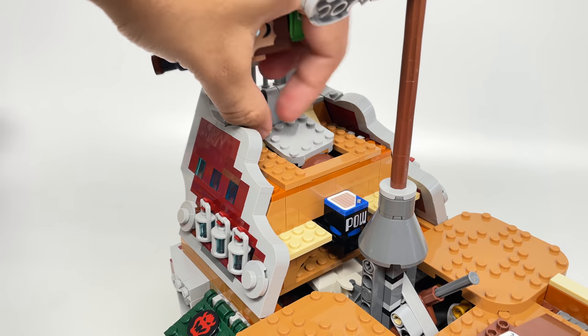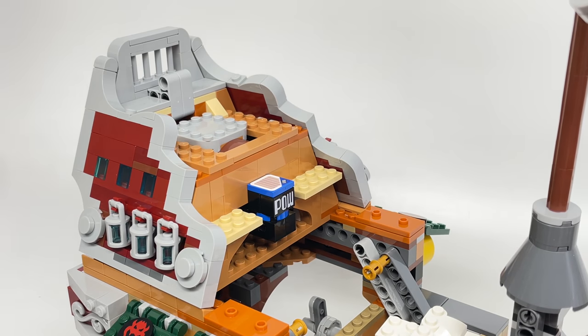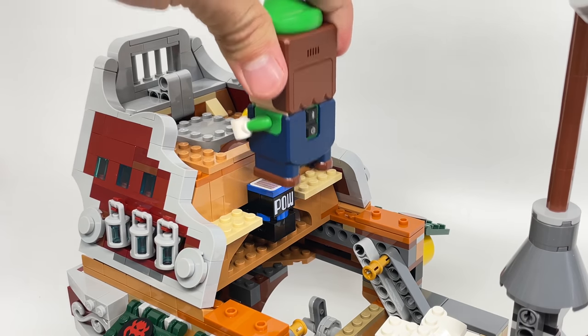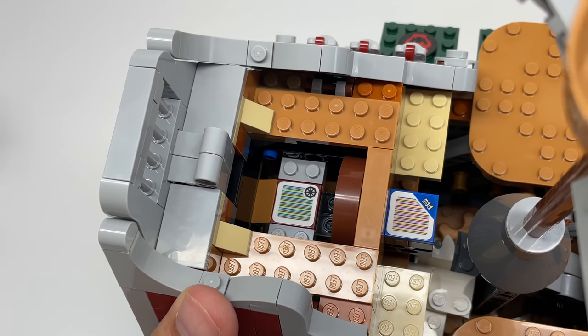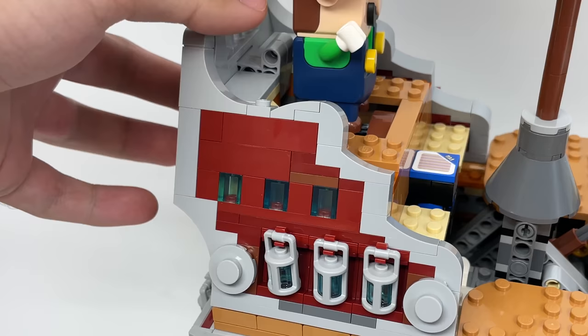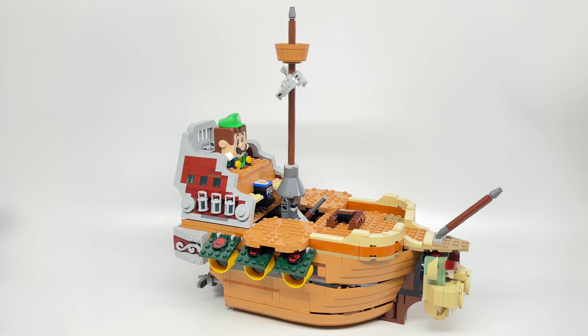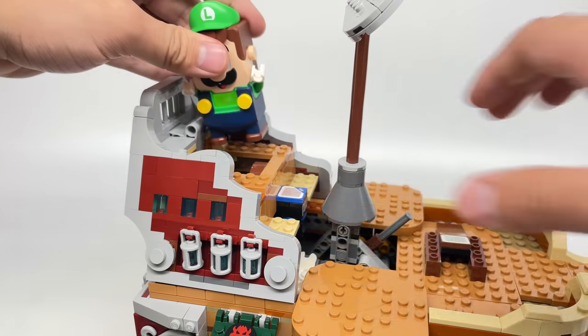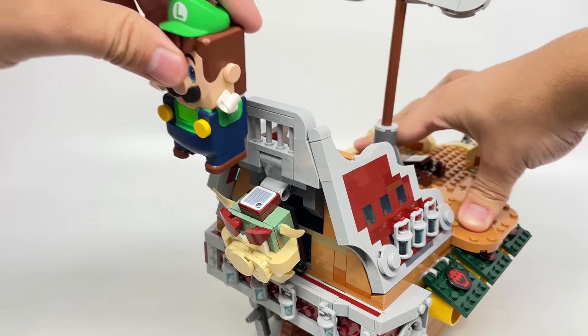It's honestly easier to use that function when you have the airship open since it's easier to reach the POW block. With Rocky removed, inside there's another action tile — putting Mario or Luigi inside makes them the captain of the ship. The music playing is World 5 of Super Mario Bros. 3, which is a random choice, but I guess it's because airships were introduced in that game, or maybe it's just the cruising music that fits. Push this part with Luigi, and at the back is the final Bowser head.